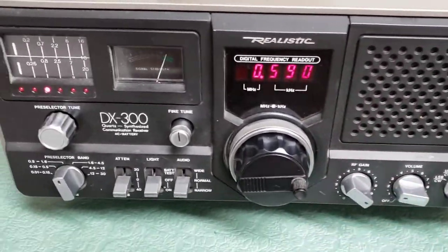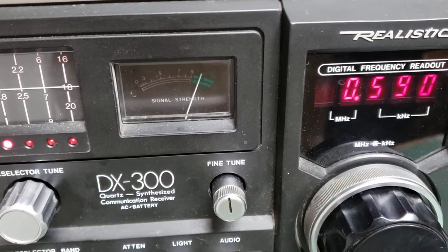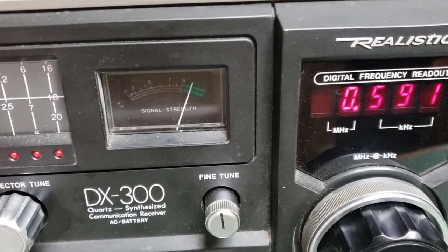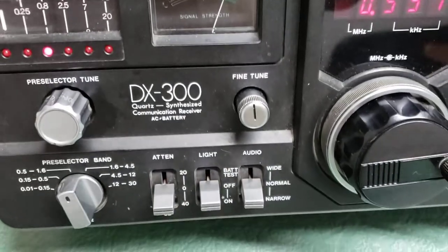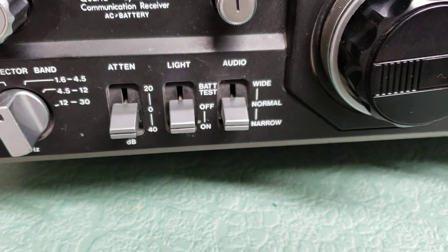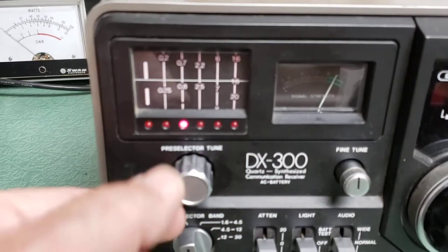Probably one of the only things I know that doesn't work properly on this radio is the S-meter light. I believe it's a fairly easy light to replace, I just don't know how to do that, so I'm not going to bother. You can see signal strength — I think it also checks battery strength; there's a battery test button down there.